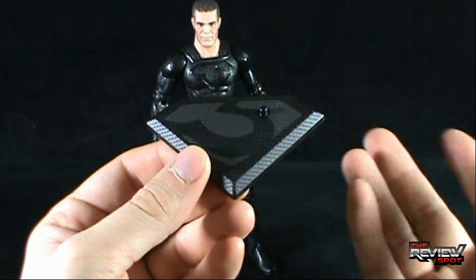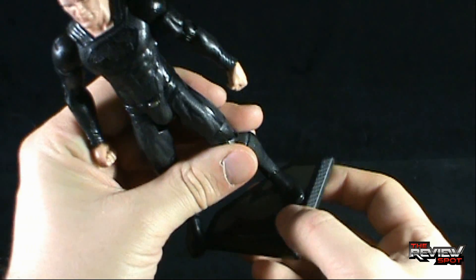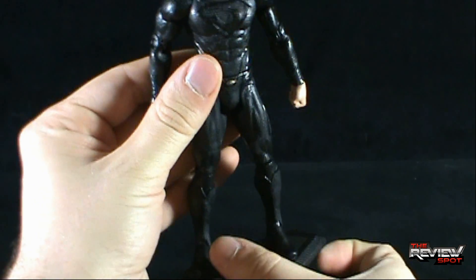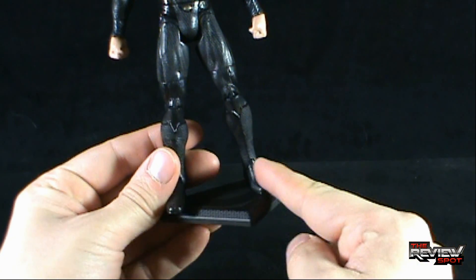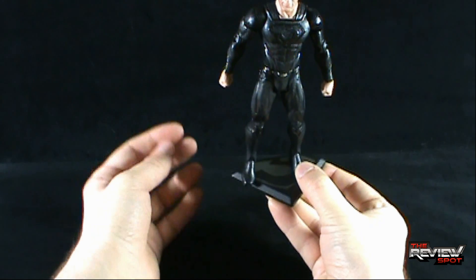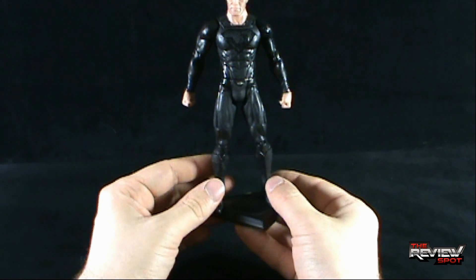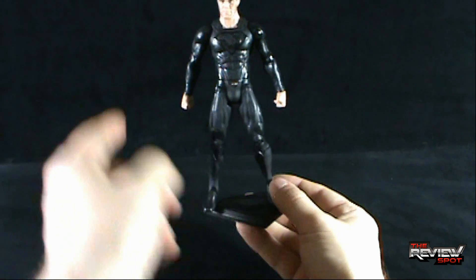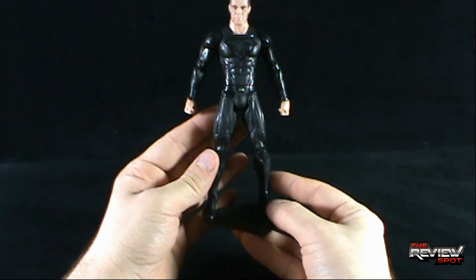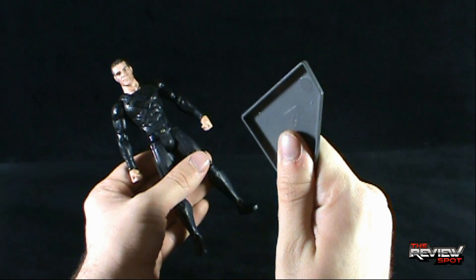One thing I wanted to mention — and it's something I'm constantly reminded of every time I have the Superman figure displayed — is these display bases would have worked better if they were just a little bit wider. General Zod has two peg holes on the bottom, and when you peg him into place, the peg is off to the edge, so you don't get enough clearance and he tends to lean off the side. I almost feel these bases are just a little too small — a small gripe, though.